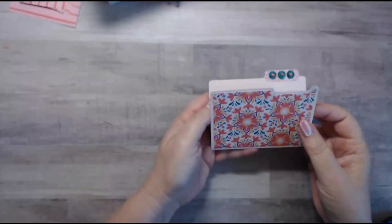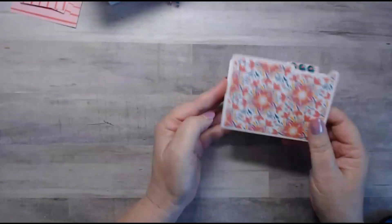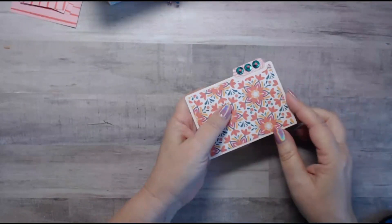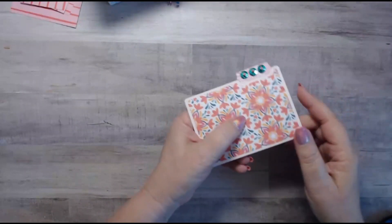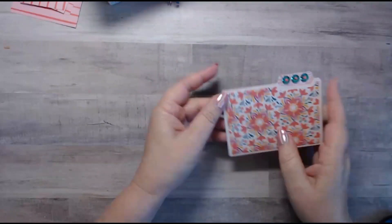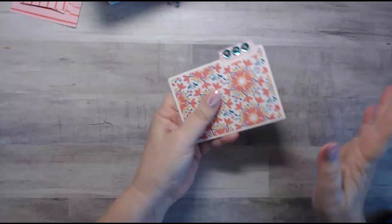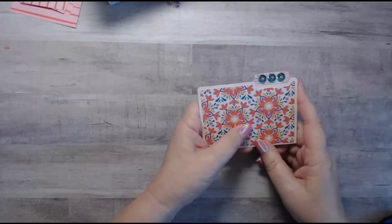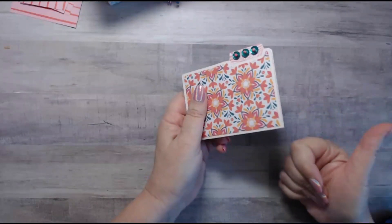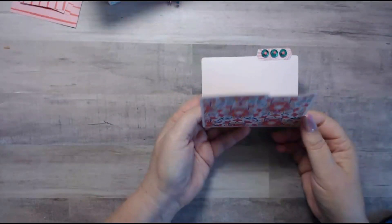That's it for the tutorial. For the full walkthrough of how I've decorated all my file folders and file cabinet, I'll put a link below. If you have any comments or questions please leave them below. Thanks so much for watching — please give me a thumbs up and hit the notification bell so you can catch my upcoming videos. Thank you so much, bye!